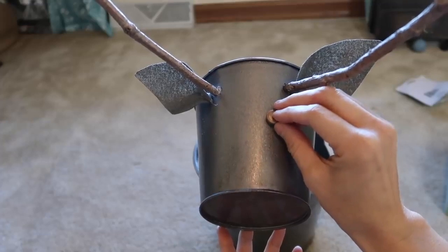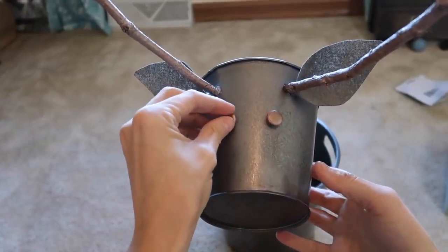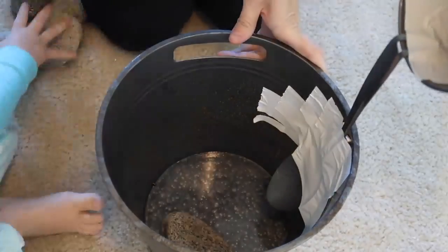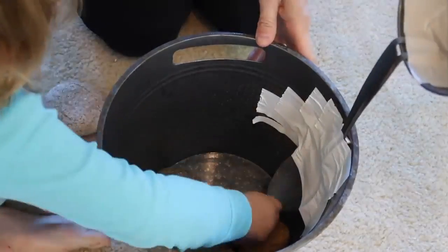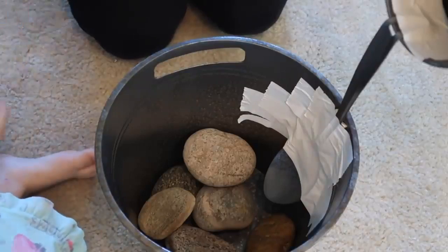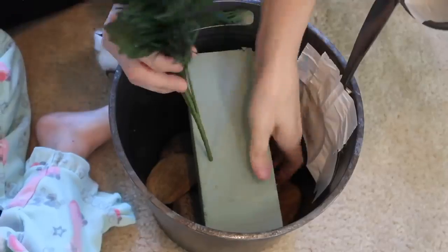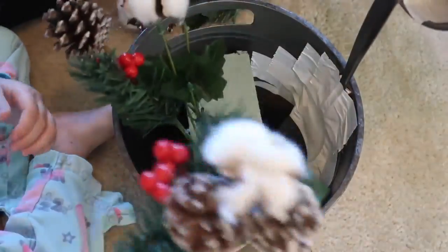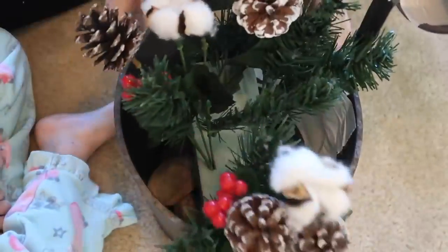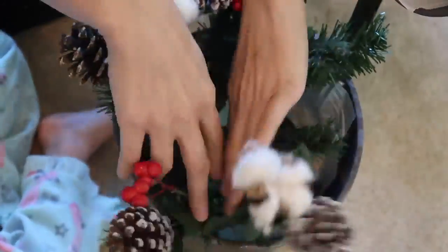I also spray painted the push pins with the aged copper color, took the little backs off, and hot glued them so we didn't have to push them through. Then I added some rocks in the bottom — I had Presley helping me on this day. I'm adding floral foam and all the floral pieces. I ended up adding some boxwood from Walmart as well because I didn't have enough to fill the bucket, and I think this came out super, super cute.